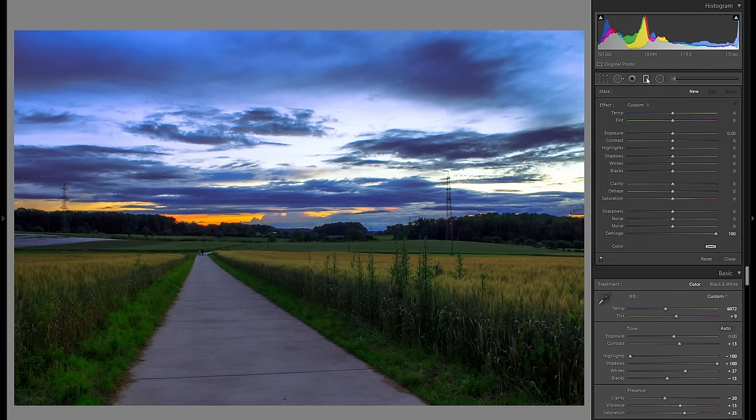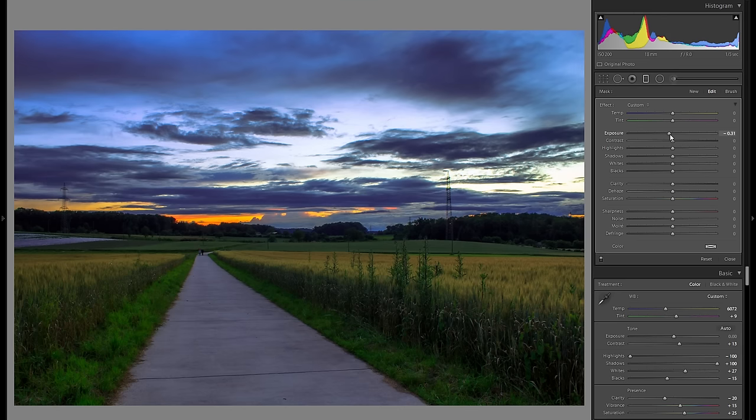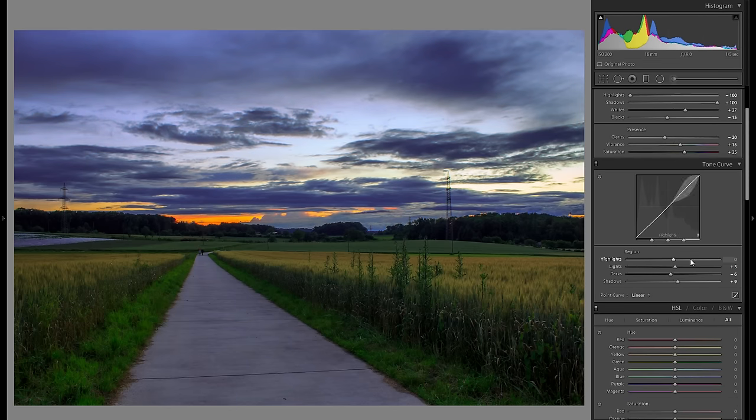So to fix that, I'm going to grab a graduated filter, drag it over the sky, and you just want to make sure that you have a decently soft edge, and then I'm trying to fix this kind of overexposure by bringing down the exposure. I'm going to bring it down by around a third of a stop, but at the same time bring up the shadows because I don't want these clouds to get too dark. Here is before that graduated filter and here is after — definitely fixes the exposure in the sky a lot more. Before any highlights adjustments and after, you can really see this huge difference — it looks so much more dynamic.